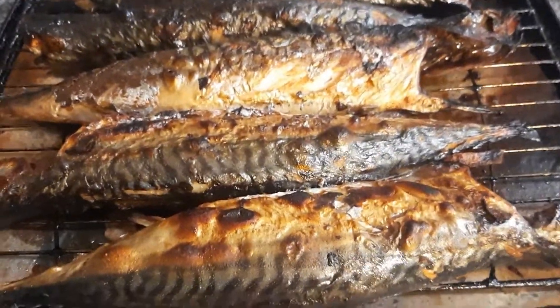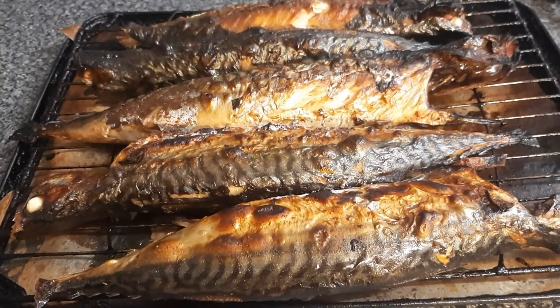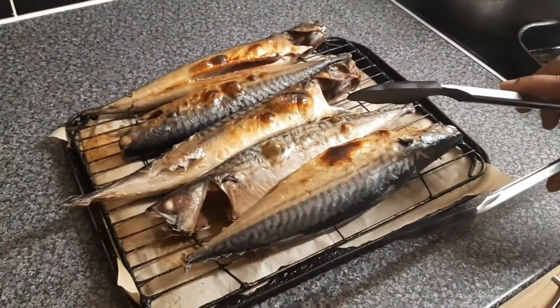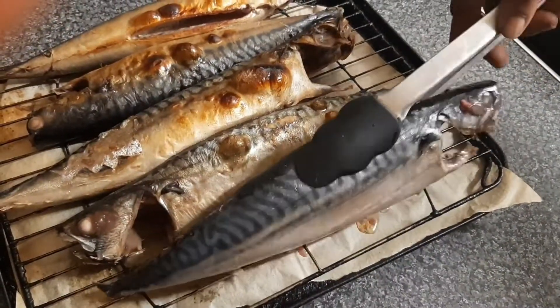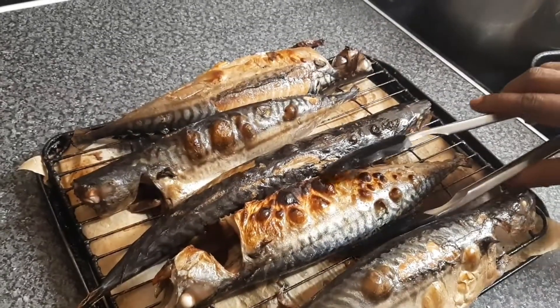Hi, I'm Eunice, welcome to Shker's Kitchen. Today I'll be sharing with you a very simple recipe on how to clean and grill your mackerel. This recipe is very simple, very easy, and money-saving, so when you have the time just try it and you will love it.